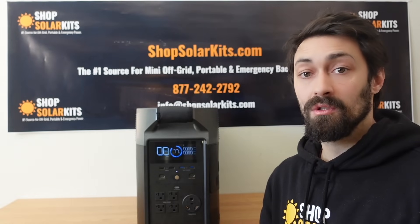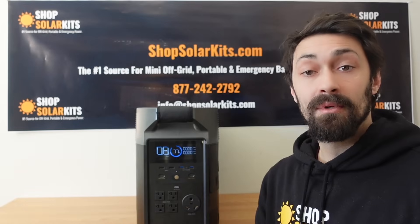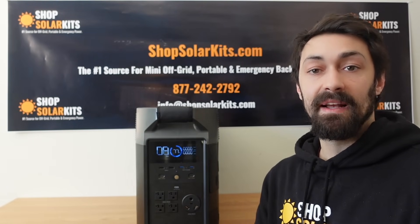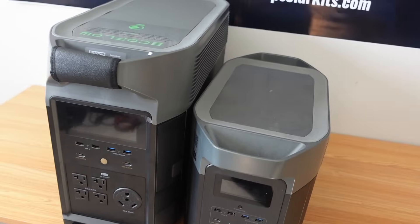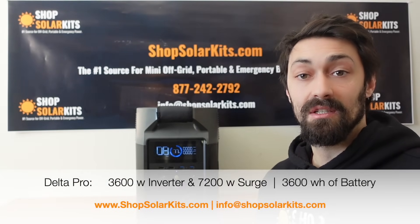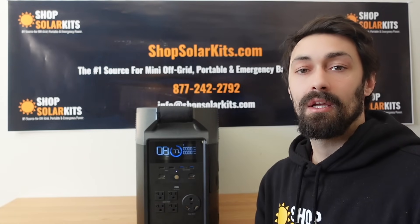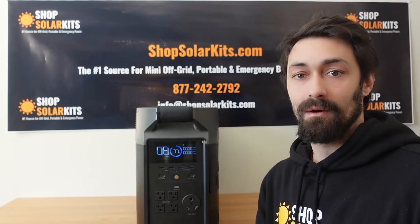The Delta Pro has also increased in terms of inverter power and battery power. Up until now, the biggest unit EcoFlow has made was the Delta Max, which had a 2,400 watt inverter and just over 2,000 watt hours of battery. This unit here has a 3,600 watt inverter and a 3,600 watt hour battery — it is a huge step up in terms of both output and battery power.